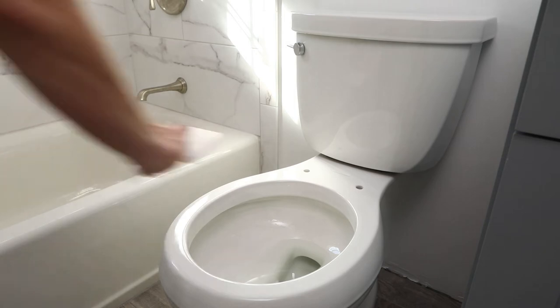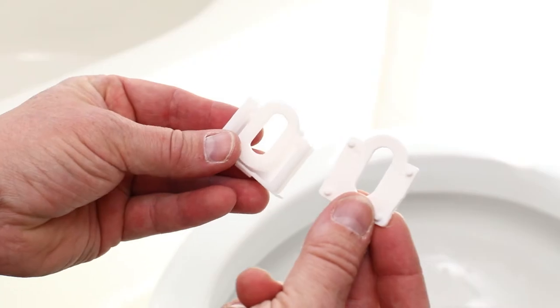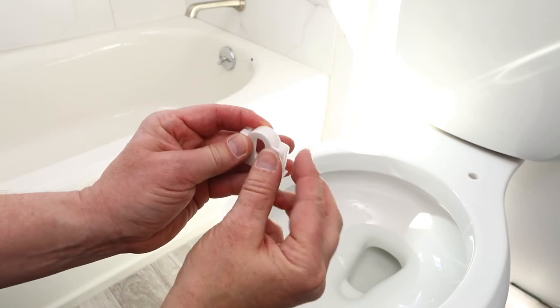First, remove the current toilet seat and clean the surface of the toilet. Insert the non-skid rubber pad into the bottom of the mounting tray.